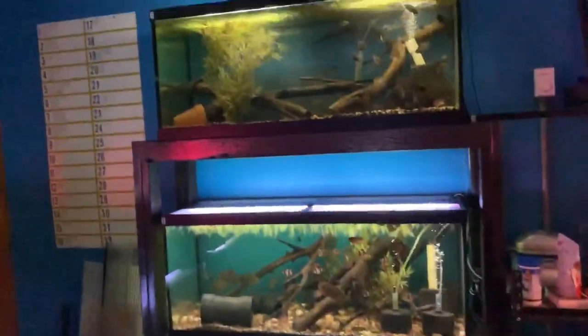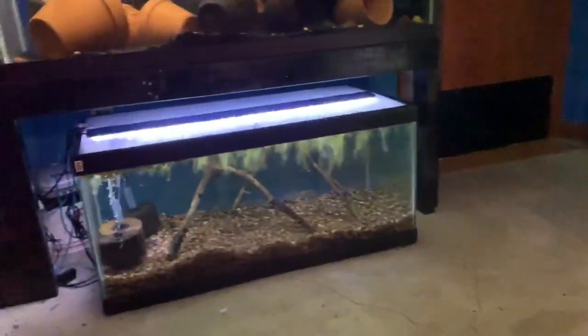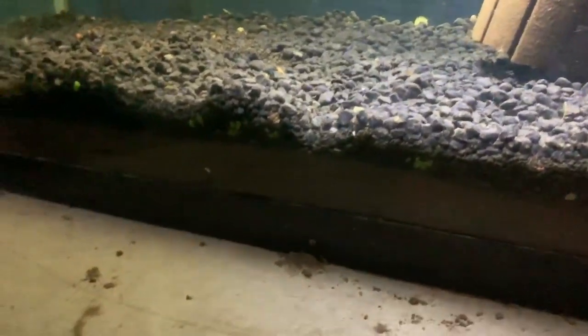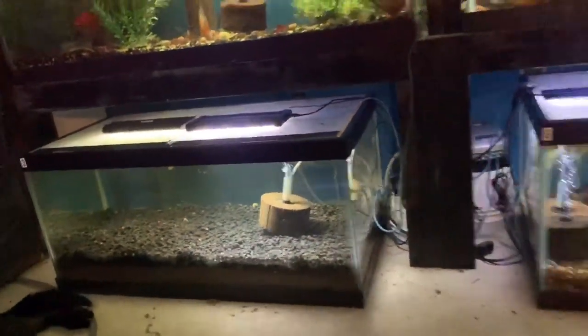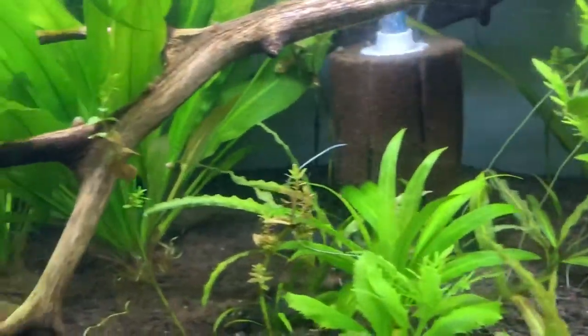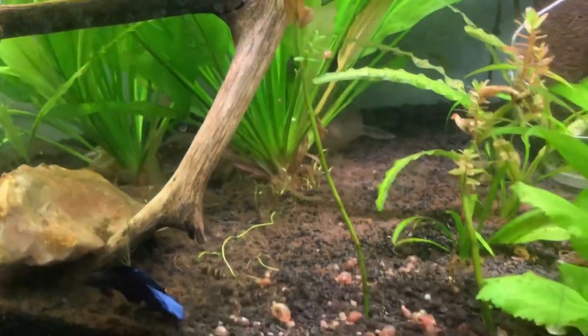After spending a good amount of time researching a fancier planted tank substrate, I decided to go with EcoComplete. Number one, EcoComplete is kind of that middle-of-the-road pricing, and it also holds its nutrients pretty well. Fluval Stratum is a little more expensive and maybe people would say it's a little better at holding nutrients, but I had to buy a fair amount, so you have to factor in pricing versus nutrients. The guys on the planted tank Facebook group promised me it was going to treat me right, and I've got to say it's going excellent.